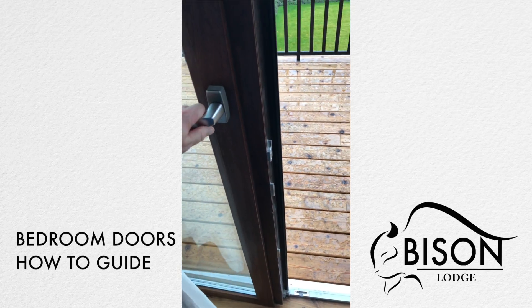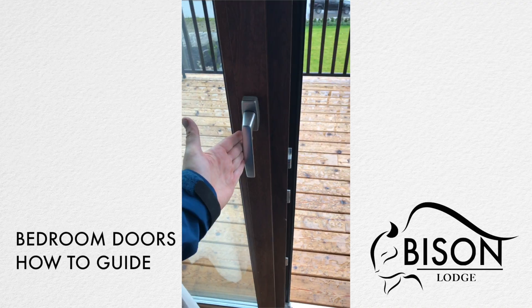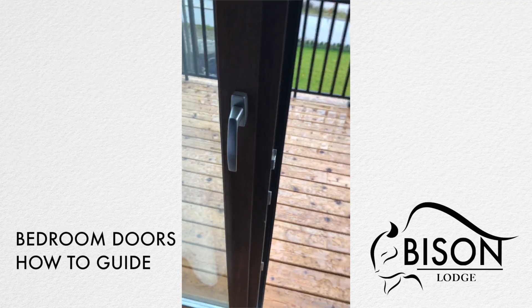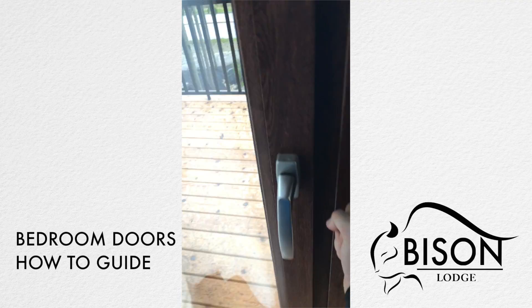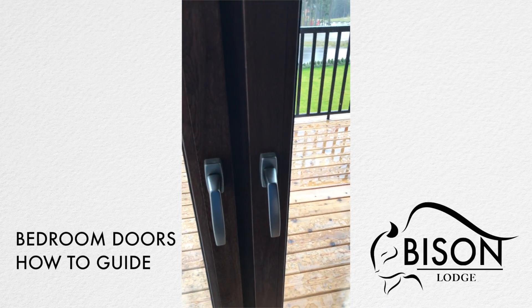When closing the door to the right, always make sure the door to the left is properly locked by having its handle in the down position and ensuring it won't allow you to open the door. Close the door to the right and spin the handle all the way to the down position — now that door is closed.